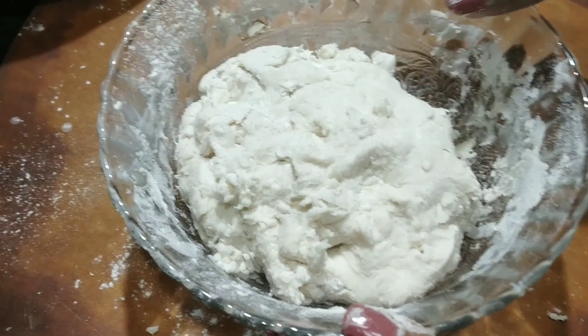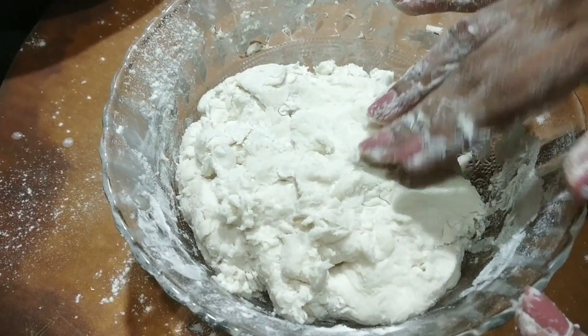She will touch and show you how it is. See, this is the semi dough. And now we are going to make sauce.